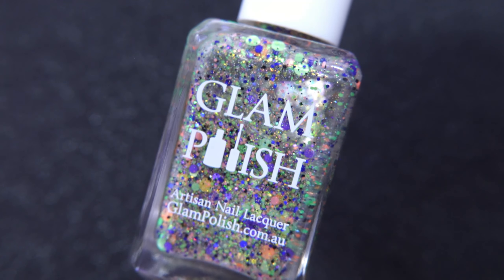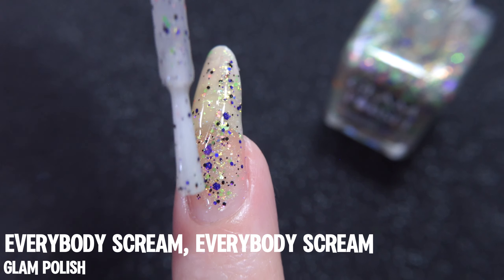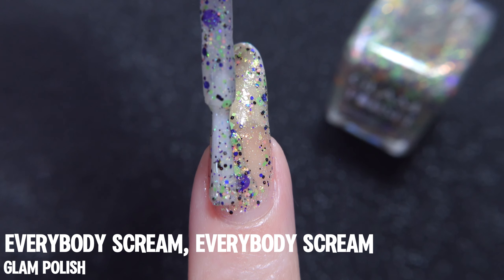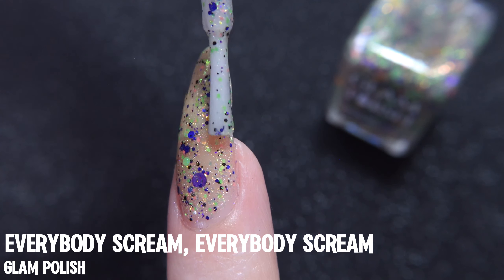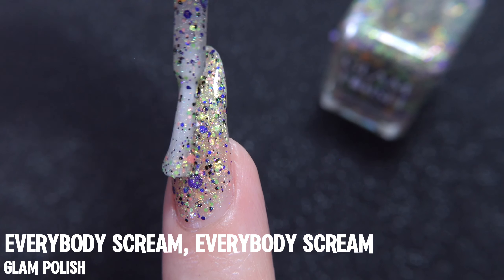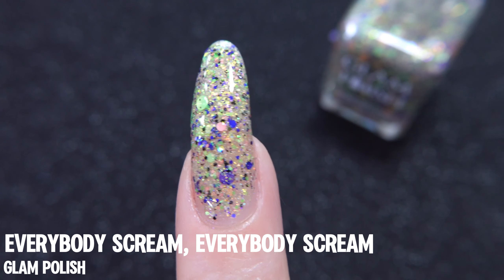Everybody Scream by Glam Polish. This is part of their 2023 limited edition Halloween trio, and as always, Glam is delivering the fun — this time with a clear base that has glitters in a variety of colors, sizes, and shapes, because we do have some hexes and some dots in here. As far as colors go, there's blue, yellow, green, purple, black, orange, and salmon as well, so a lot of colors running throughout this base. Also, if you do see some rainbow colors, it's because there are some small iridescent flakes in there as well. This is another that can be used as a topper or alone, depending on the look you're going for.